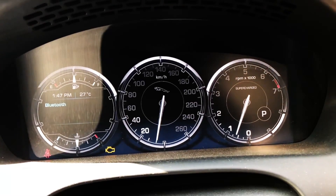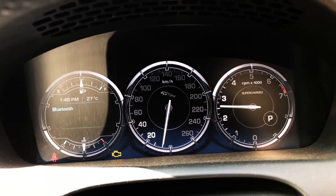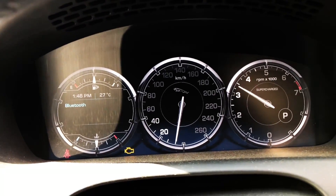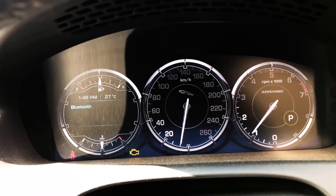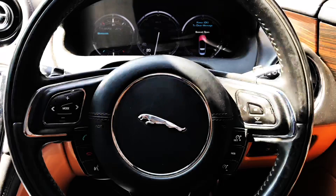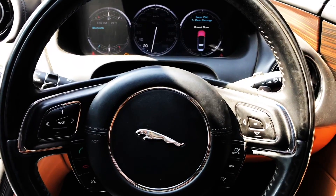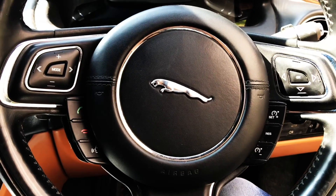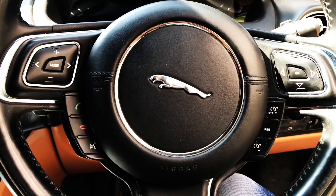Getting to the speedometer, you get a very clear display instead of a physical speedometer, which is showing 260 kmph the max speed and 7,000 rpm. This sporty steering will give you lots of features in your hand while driving.